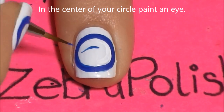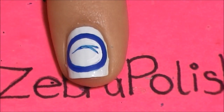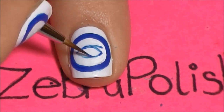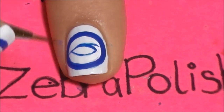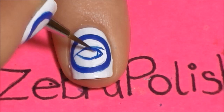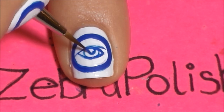Then in the center of that circle, we're going to be painting the eye. I'm going to start with the upper lash line, then add just a little bit more of the upper lash line for definition, then go down and add the lower lash line. Then add the center of the eye with a light outline, and then add the pupil. This is all done in blue.